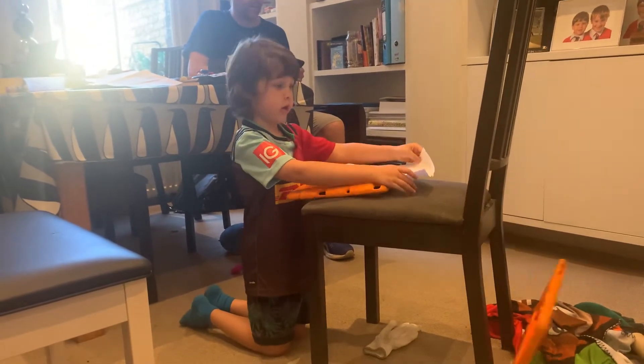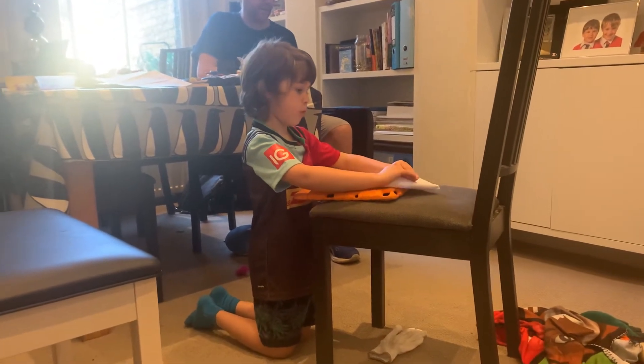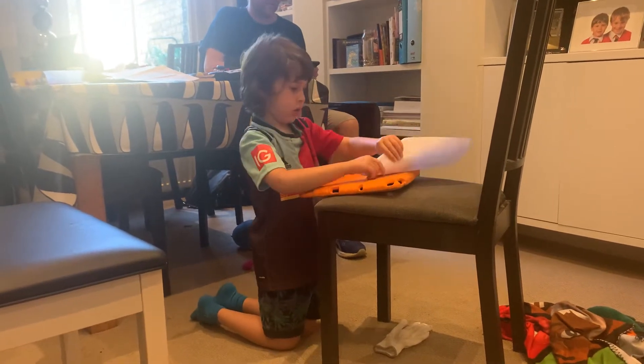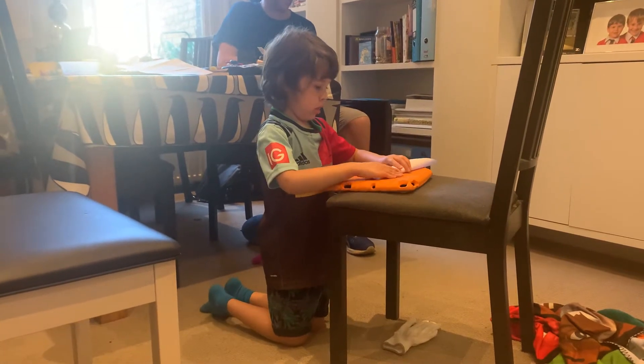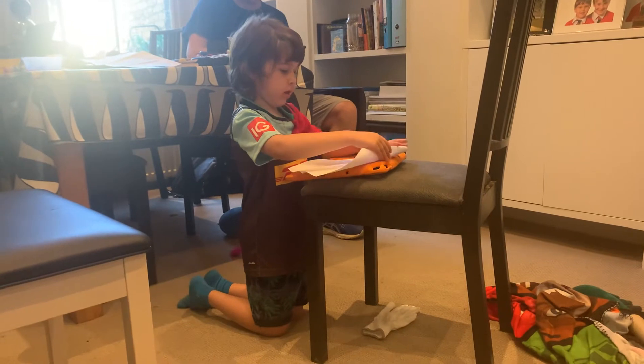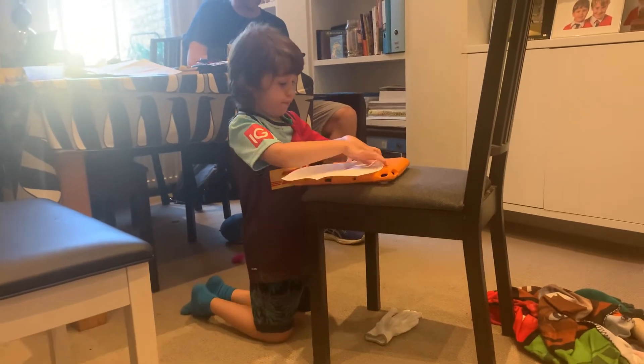Step three: fold the top corners. Step four: fold the corners again in a big way.